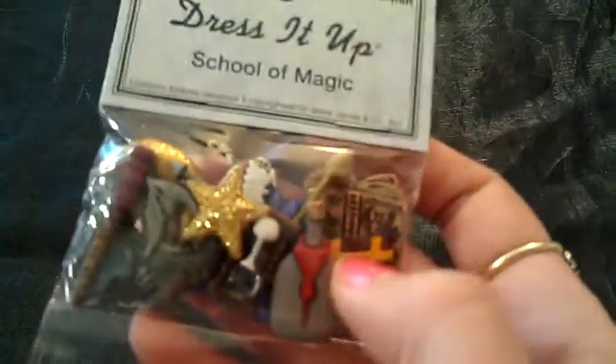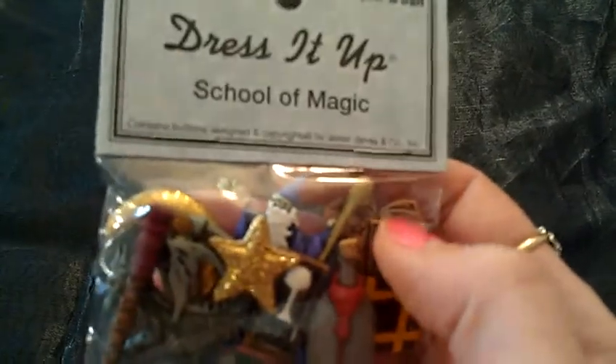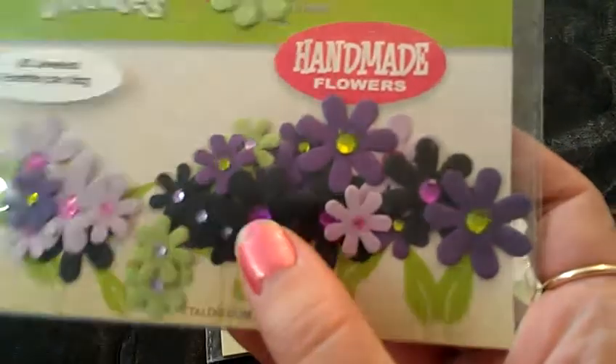And then she sent me this, which is a package of seed beads — micro beads — and then these are just regular seed beads. And then we have the School of Magic, and it's got all these different magic things, which I thought was really cute. There's a little hourglass, potion bottle, wizard, book, dragon — stuff like that. Really cool. And then she sent me two of these in different colors — there's the purple, green, and black mix. Love these, I think they're beautiful. They have little gemstones in the middle of them, and then just the white ones, but they're so pretty.